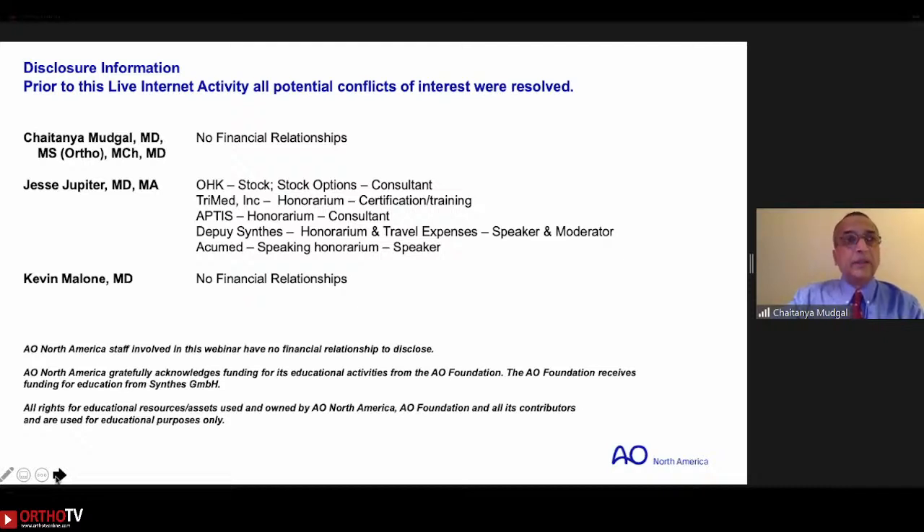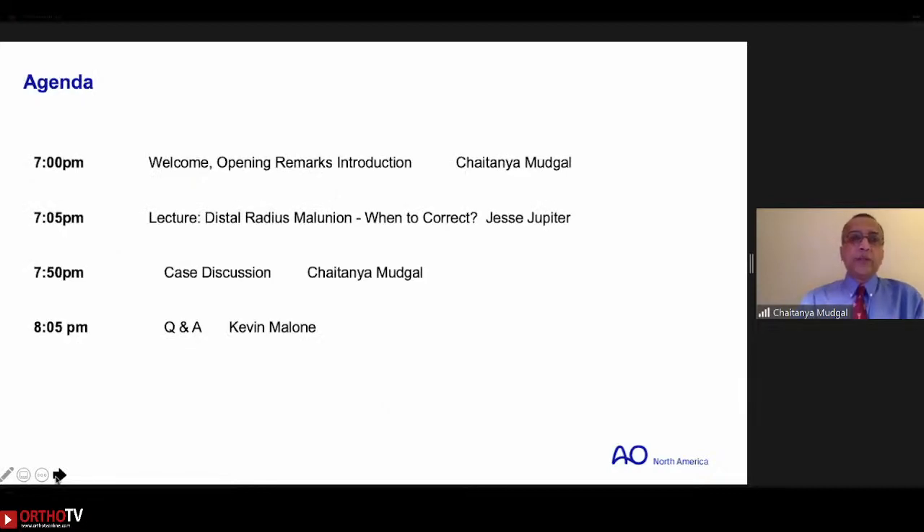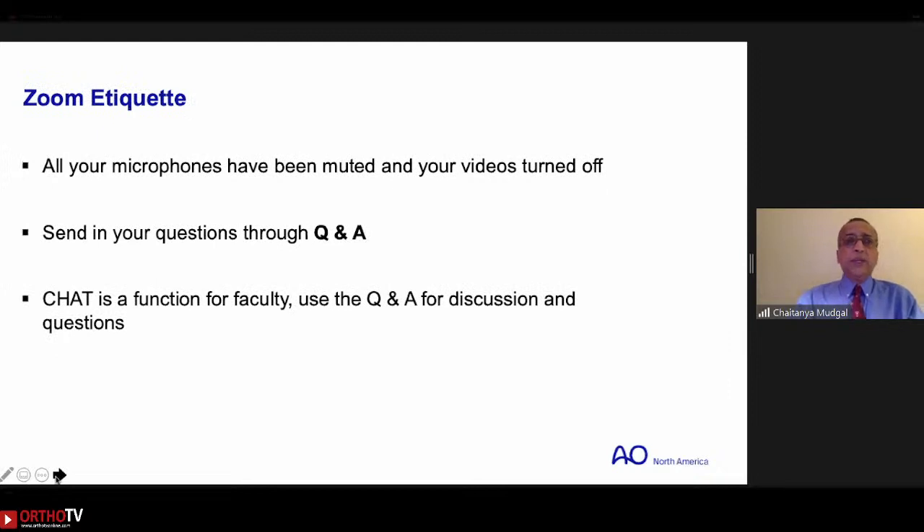All disclosures have been resolved. Dr. Jupiter will be talking about distal radius malunion — when and how to correct — for about 45 to 50 minutes, after which we will have a case discussion. Kevin Malone will be fielding your questions. All microphones have been muted and videos turned off, but we want to hear from you — please send your questions through the Q&A, not the chat.